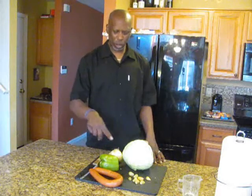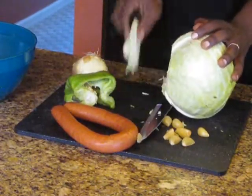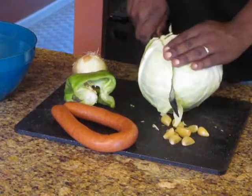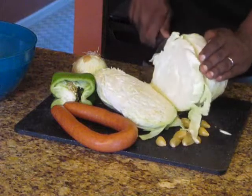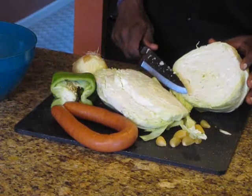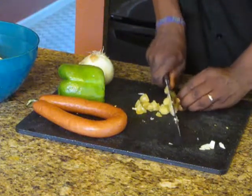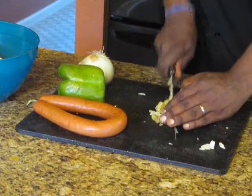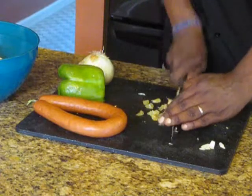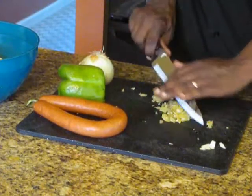So hang in there — I'm going to bring you a little closer so you can see the ingredients, and then we're going to go to the stove.